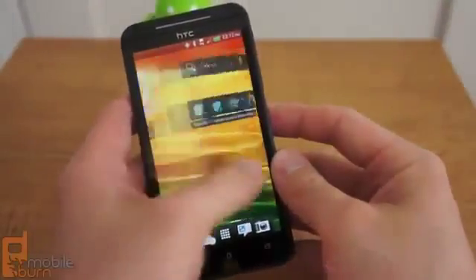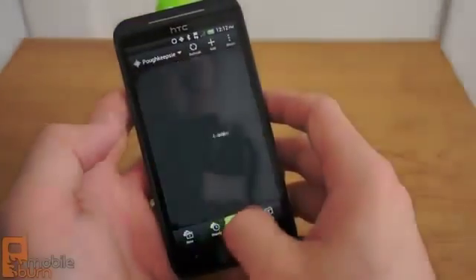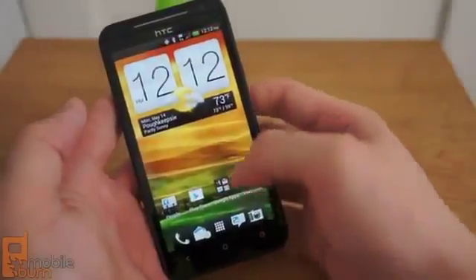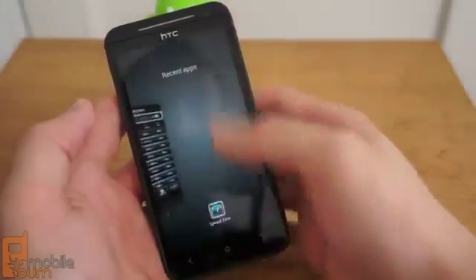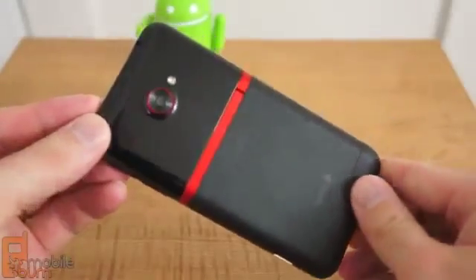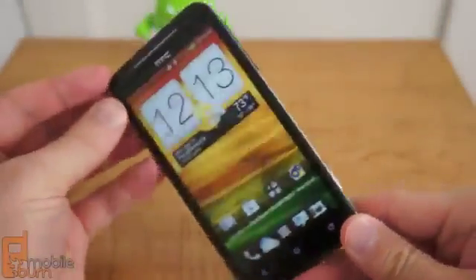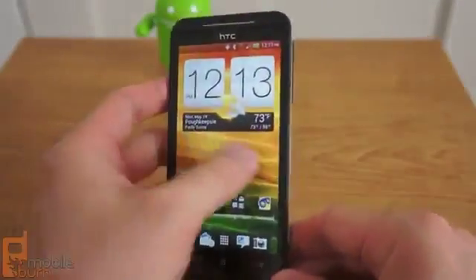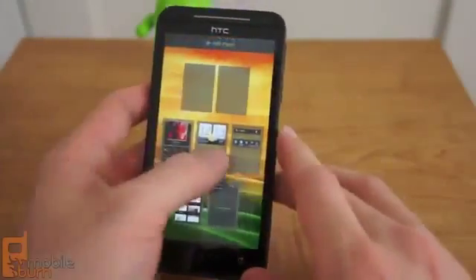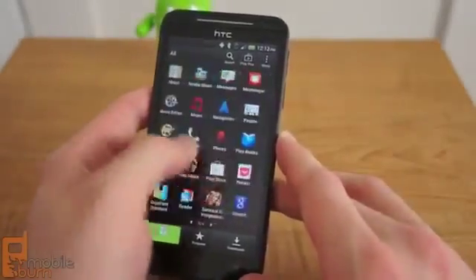Sprint plans to offer the HTC EVO 4G LTE on May 18th for $199.99 with a new 2-year contract. If you're married to Sprint, the EVO 4G LTE is the best Android smartphone you can get from the carrier, and I wouldn't hesitate to say buy it right now. But since it doesn't yet have access to Sprint's LTE service or its HD voice service, you're investing a bit into the future with this phone, and you'll have to deal with Sprint's subpar 3G network in the meantime. If you have the option to go with another carrier, I would strongly recommend the One X from AT&T, which offers the same screen, camera, and processor, and has access to a speedy LTE network right now.